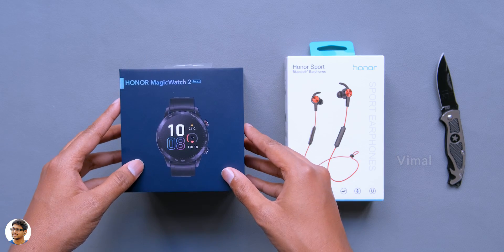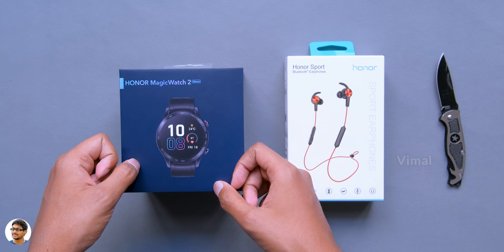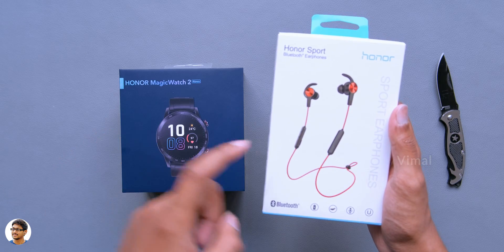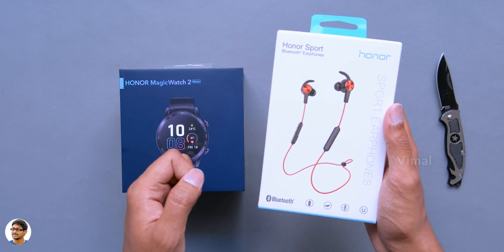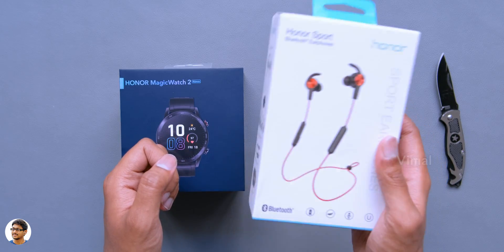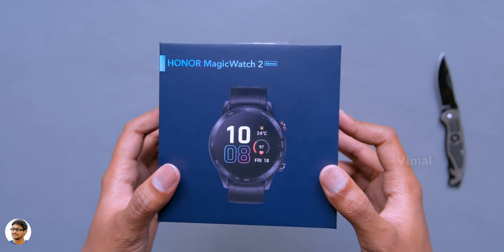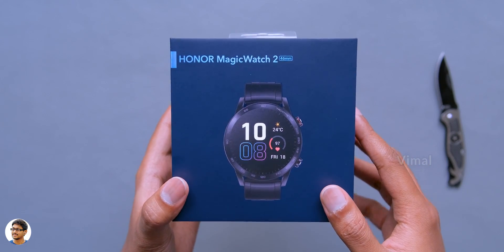Today we will be checking out a brand new smartwatch from Honor. It's the Magic Watch 2 and comes with some really cool features like an AMOLED display, Bluetooth calling, and 14 days of battery life. I bought it on the launch day itself in the sale a few days ago, and I also got Honor Bluetooth earphones free with the watch - the Honor Sport Bluetooth earphones worth around 2000 rupees. We'll be doing a review of those earphones separately. In this video, we'll only be talking about the smartwatch.